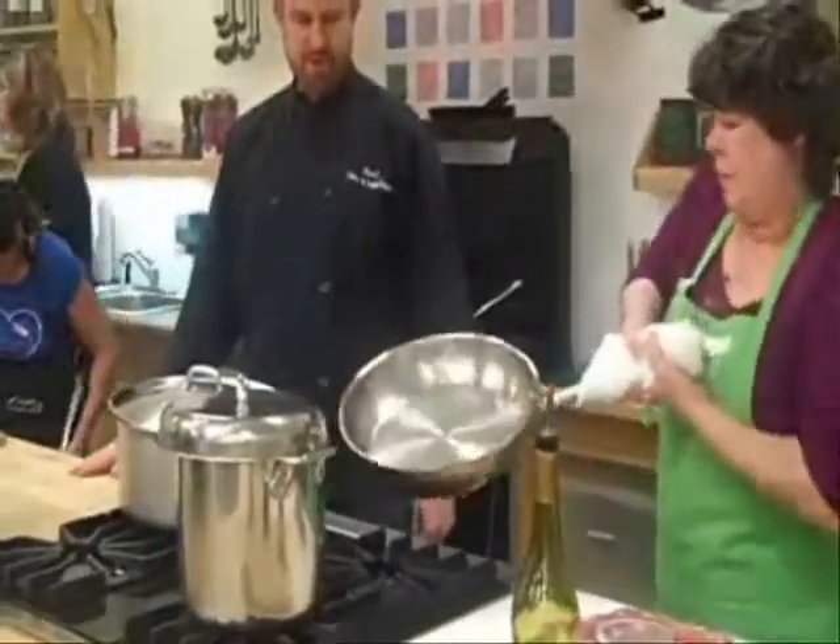This is so much fun! Boy, you're looking crazy.